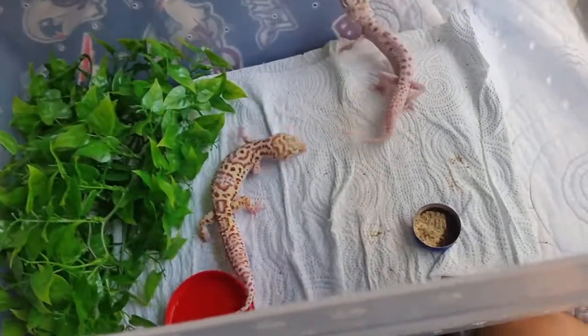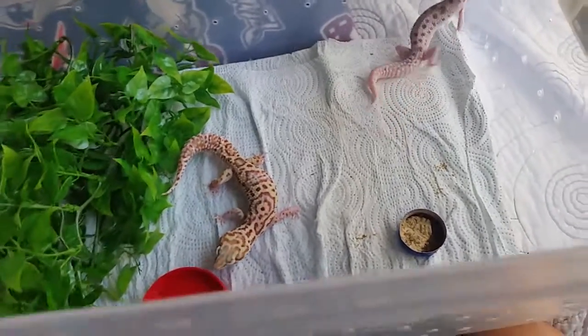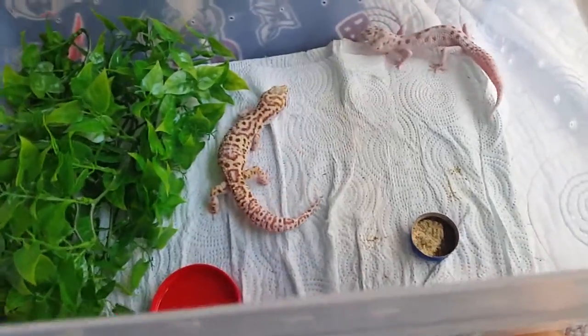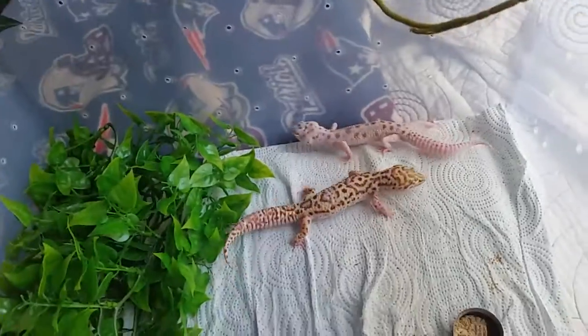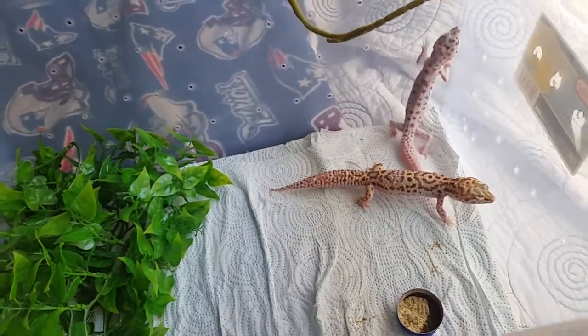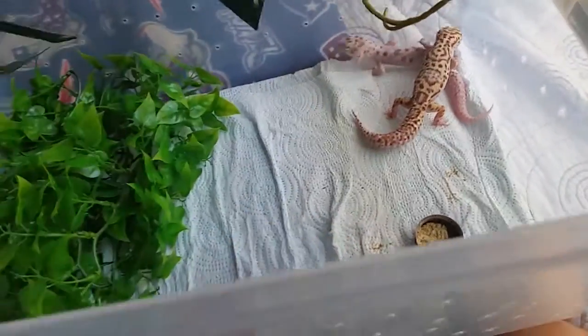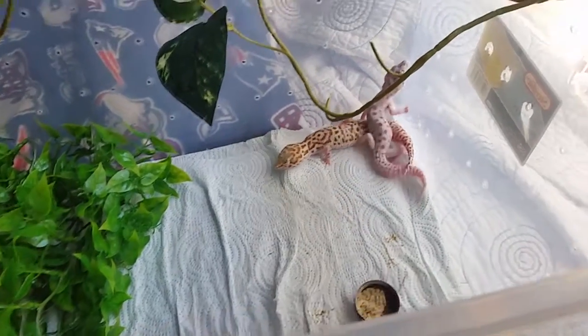I thought I'd get back into them just for the fact that these were at such a good price at the right time. The top right is the male and he is a white and yellow super snow bellow bino het eclipse — so that means het radar.